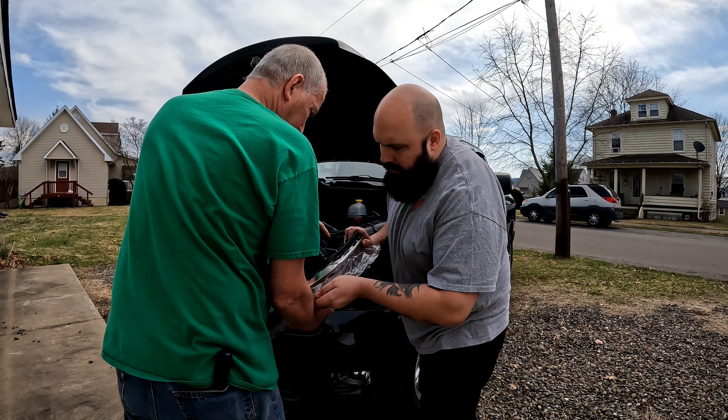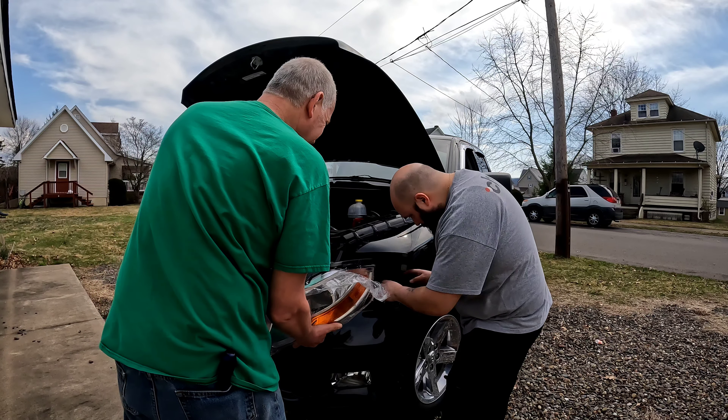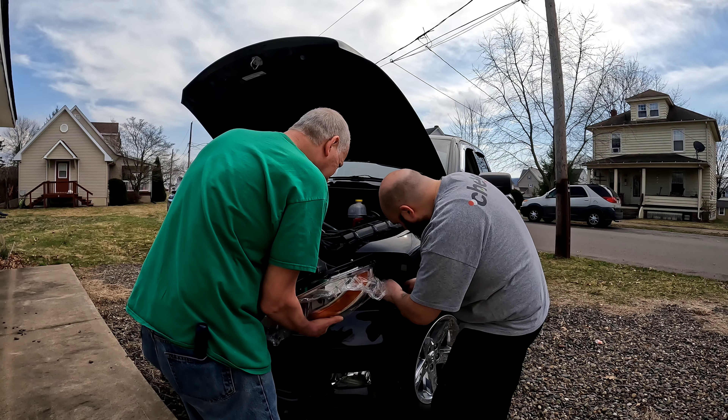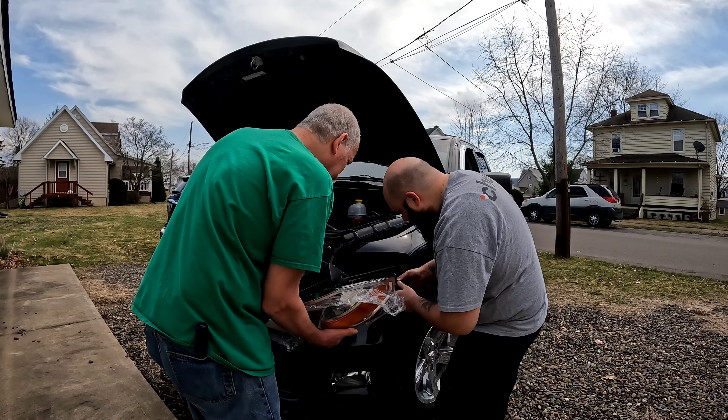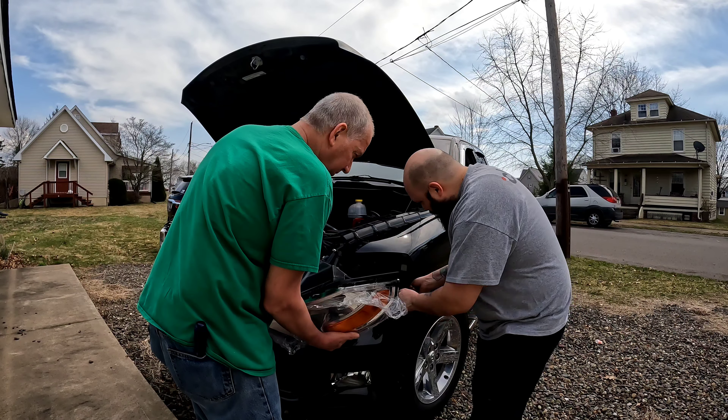Maybe that's why. Yeah. That's where the hole came from. There it is. That's the piece that broke off — didn't even bother taking it out.